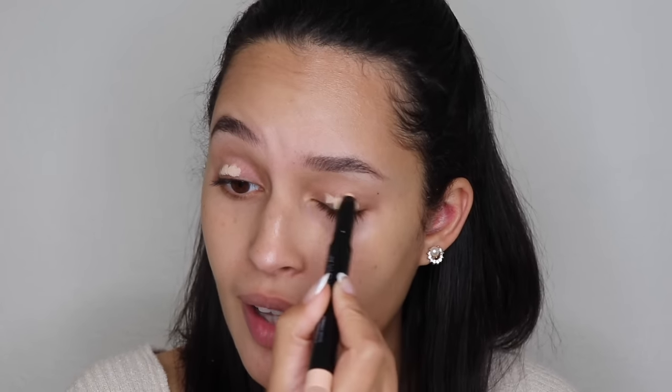This is something I almost always forget — eye primer. It's good to apply your primers all together so you remember. Eye primer is really good especially for a glamorous look. This particular base primer I'm using is from Sigma and it's in the color Ignite. I highly recommend going for a lighter color on top of the eye if you're doing any kind of glam look, because it makes the pigment of the shadow a lot more intense and also helps it last a lot longer.